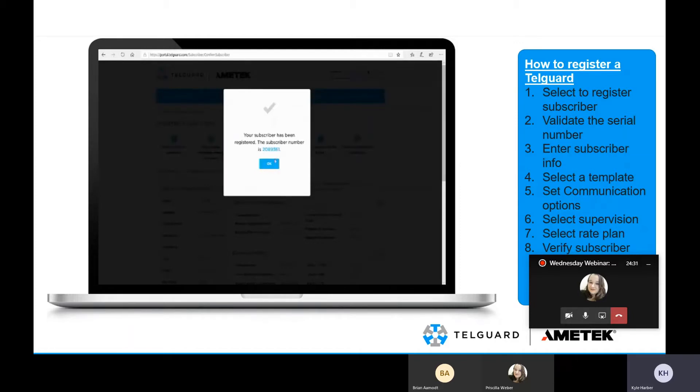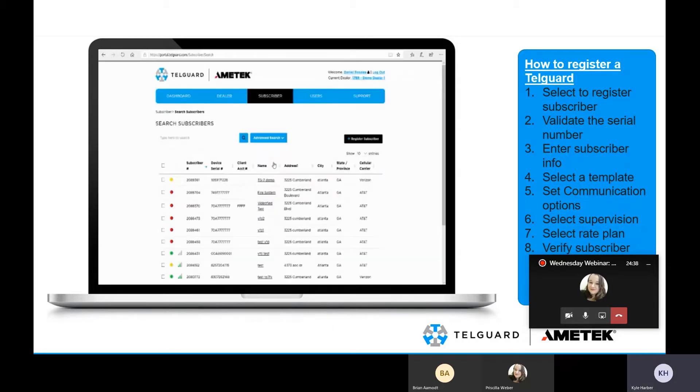Once you've registered, select OK and it puts you on a list of all your subscribers. If this is your first install, you're only going to see one. You can search the subscriber number by copying and pasting from the prompt, or typically the very top customer listed will be the customer you just registered.